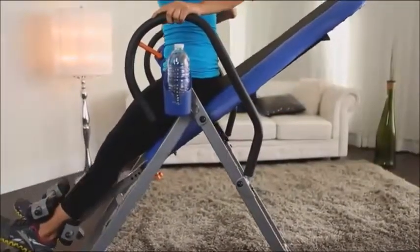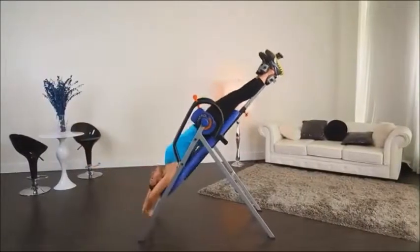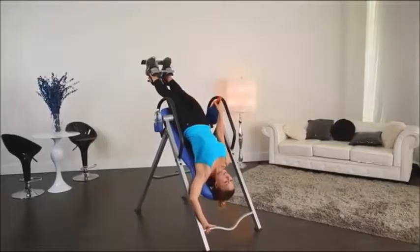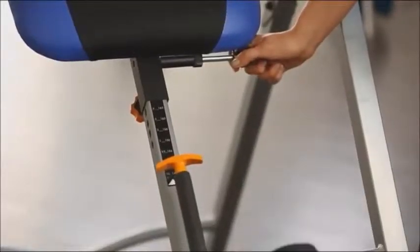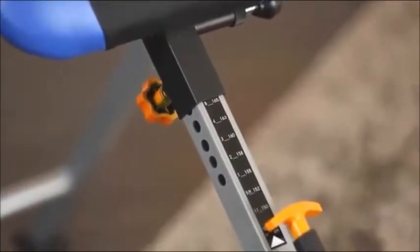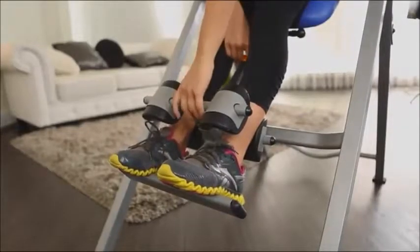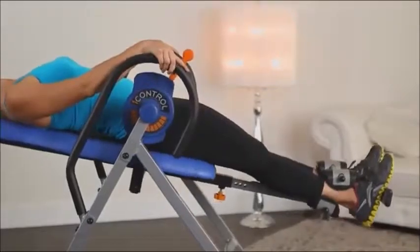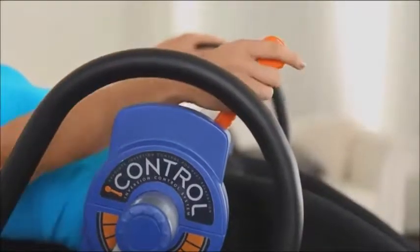Let's take a closer look at how easy it is to use the Iron Man Eye Control 400 disc brake inversion table to reduce back stress and strain. First, adjust the table according to your height. This is important so the inversion works properly and you get the most benefit. Now mount the table and use the ankle locking system to secure yourself. Use the handlebars to begin your inversion motion and the eye control braking system to stop at the angle you desire.